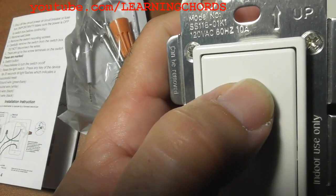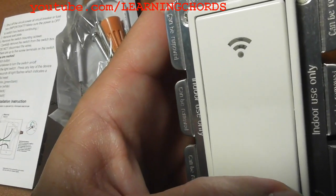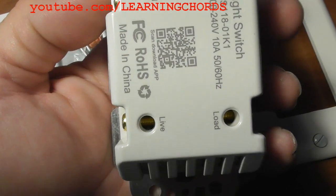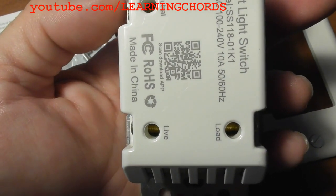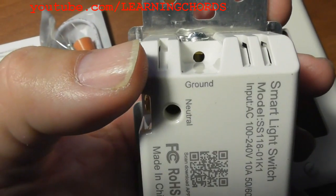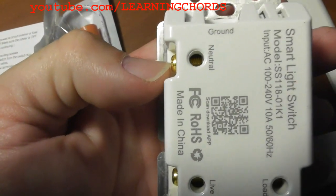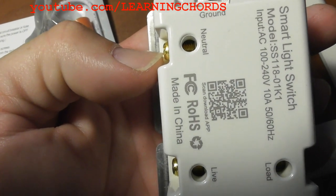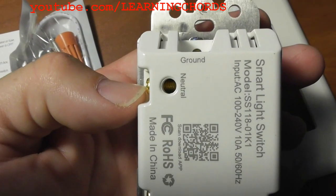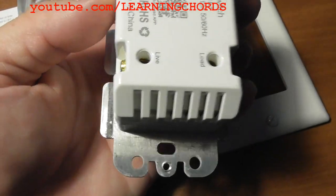This switch also has a dimming function, and it has on and off buttons. Very importantly, you have your live and your load terminals, which will be in the outlet junction box. You have a ground screw as well. You must have a neutral wire in the junction box — if you don't, you won't be able to use this switch. Now I'm going to open up my junction box, show you how it connects, and we'll go from there.